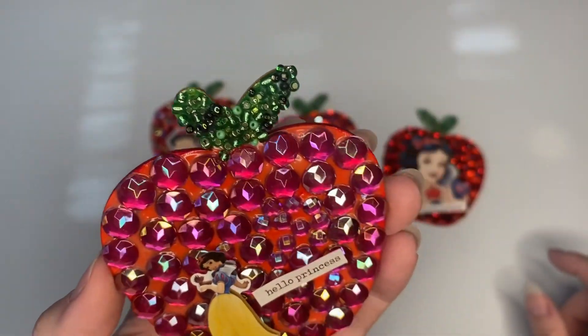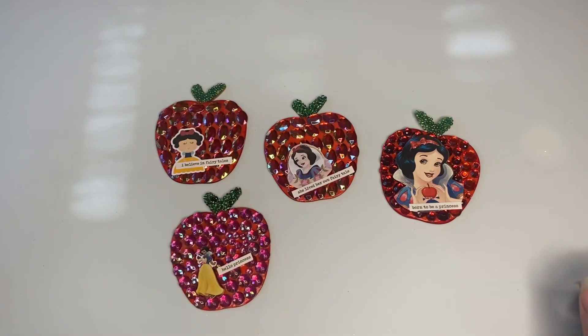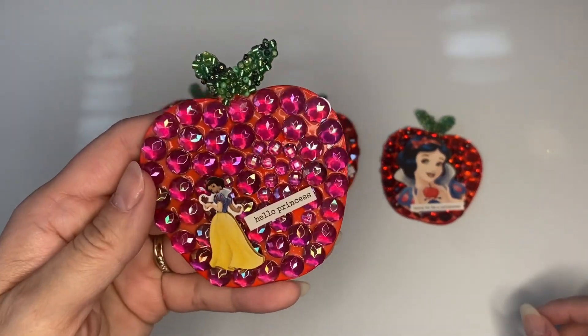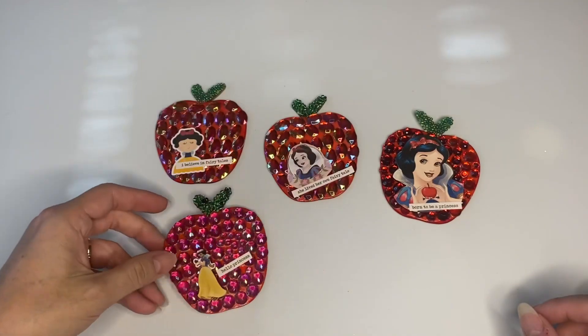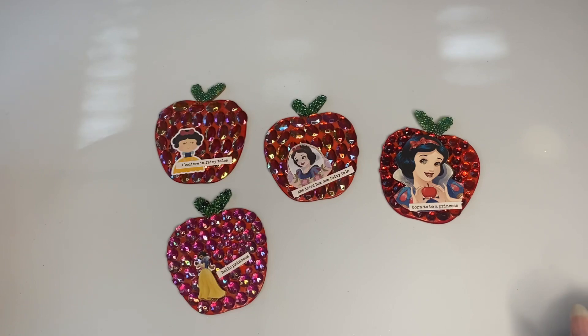So that's my project share for today and I hope you guys liked it. I hope it gave you some inspiration on ways to decorate those apples that are now at Dollar Tree — they bring them out for the fall season so you might still be able to find them. You can decorate them this way if you are into Disney princesses and Snow White. Let me know which one was your favorite! Have a great day, love you guys, bye, thanks for watching!